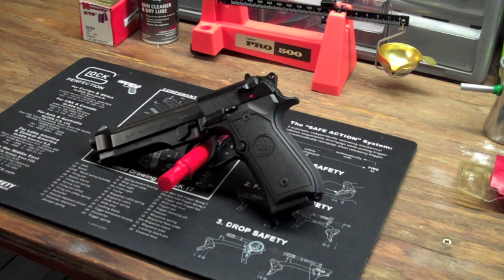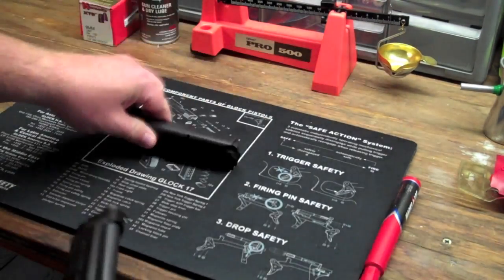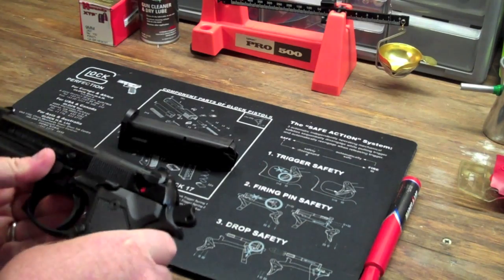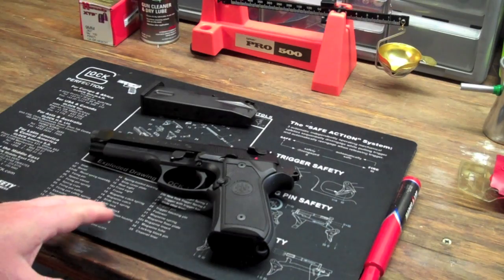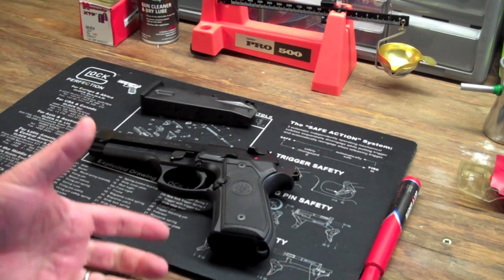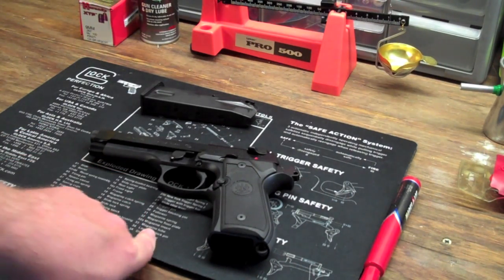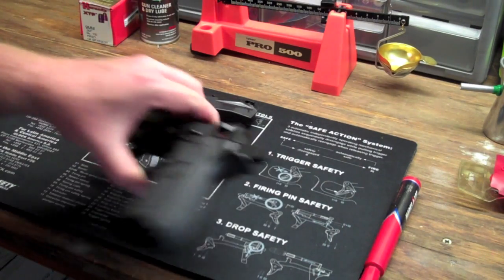Some cool things about this particular firearm: it's almost identical to the Beretta PX4 as far as its operation. So if you like the way the PX4 handles, or if you like the way the M9 handles but you're looking for something a little bit lighter as a polymer pistol, you can switch between the 92FS or the M9 and the PX4 Storm because they're very similar. I hear the Beretta 92 Two is similar as well — I've never owned that one, but pretty similar gun.